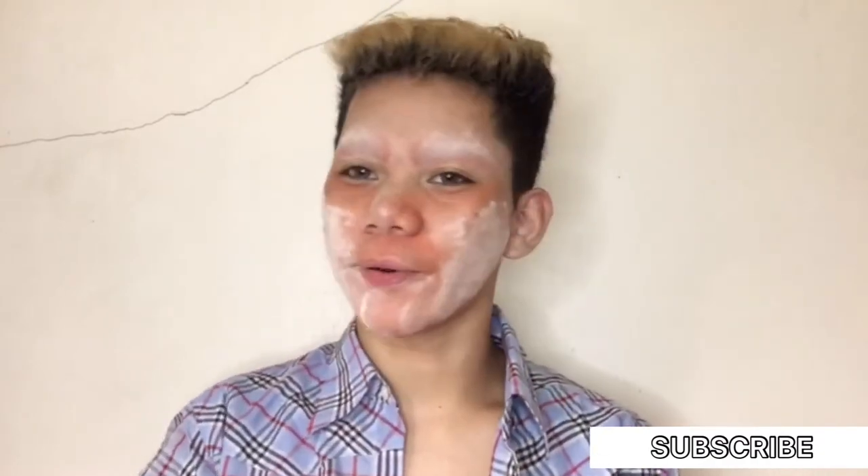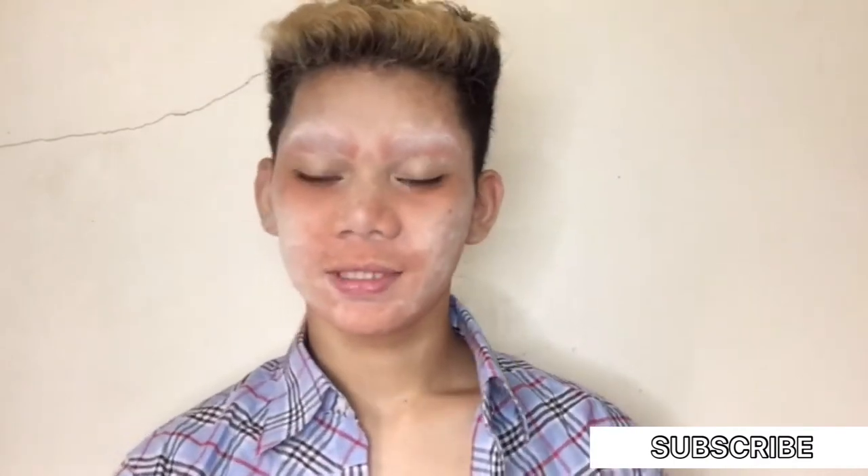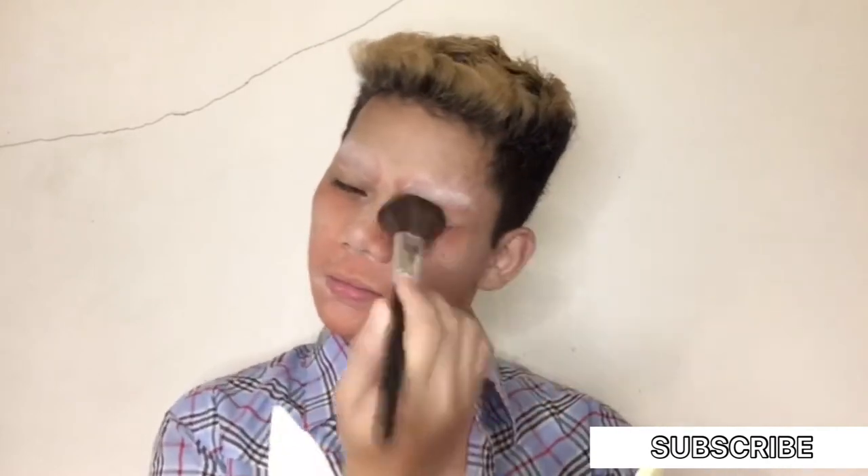And of course, lalagyan na rin natin siya ng powder. Next, dust off. Para mailagay na natin ang ating foundation. So now we're going to put our foundation. Since wala tayo yung cream na foundation, we're going to use this liquid foundation na meron ako. Yun na lang yung magiging base natin for our face — para magkaroon tayo ng plakadong base.